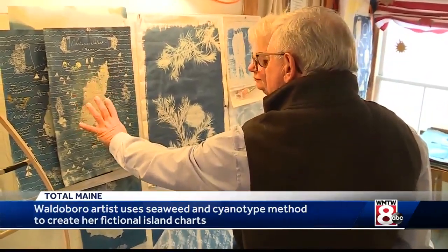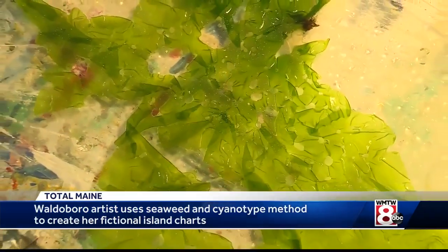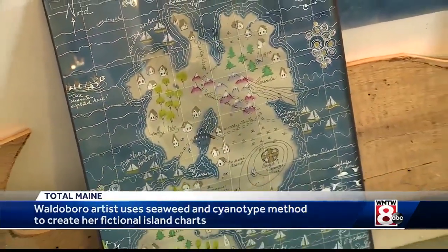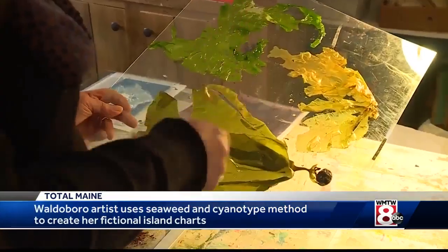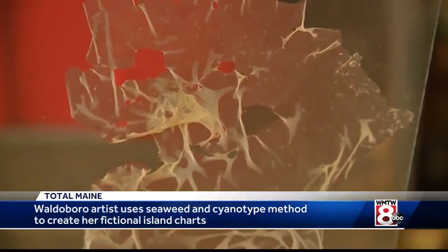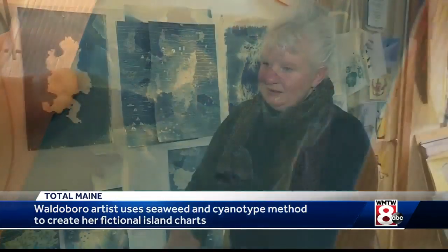This here was a piece of seaweed. Actually, it's the shape of a piece of seaweed, which Debbie transforms into a chart of some fictional island. But to make it happen takes both imagination and an age-old photographic science — basically cyanotype, a type of alternative photography, one of the first kinds of photography.